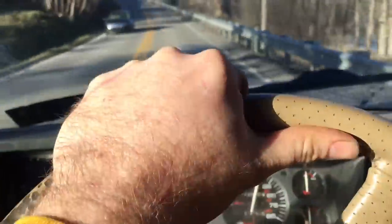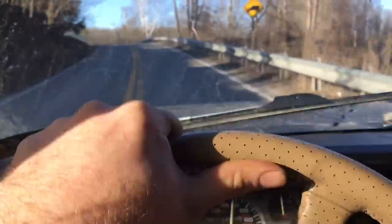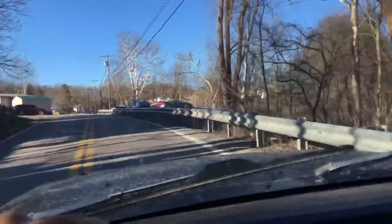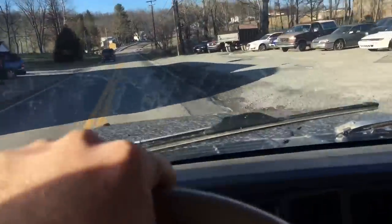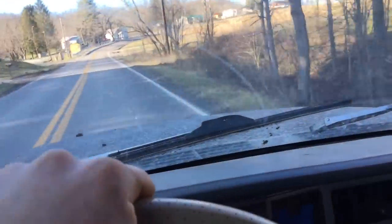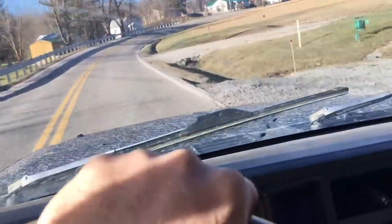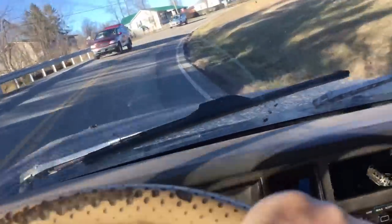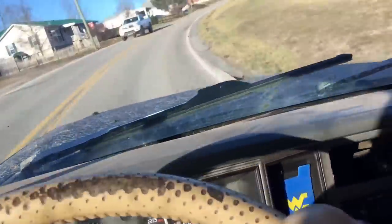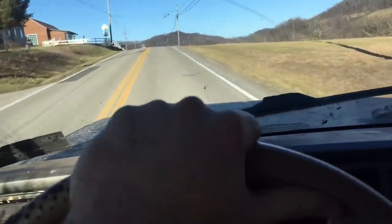I've been driving it like this since I installed it, so I'm getting kind of used to it. How I know I'm getting used to it is because when I hop into my other Jeep or another vehicle, I want to compensate for what's going to happen, but it's really not going to happen. Daily driving this is a challenge because every once in a while it will pull to the right, and I think that's pretty common.